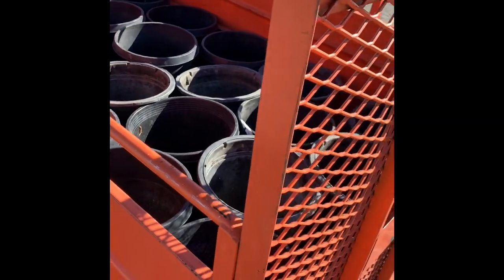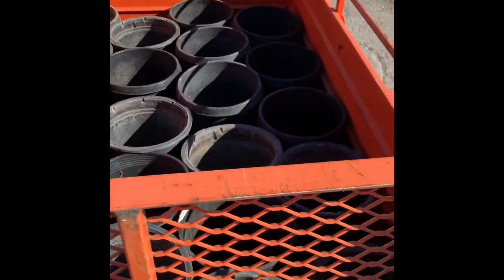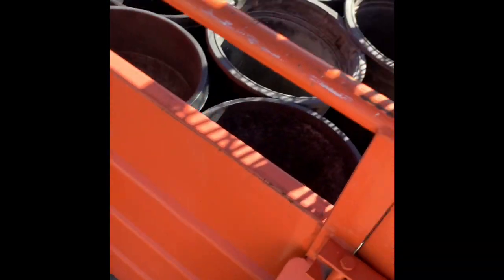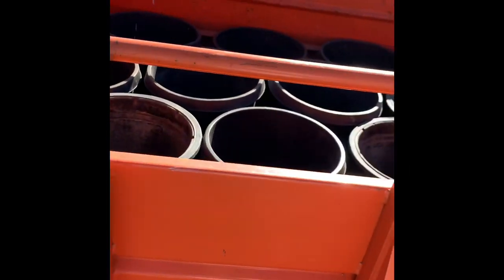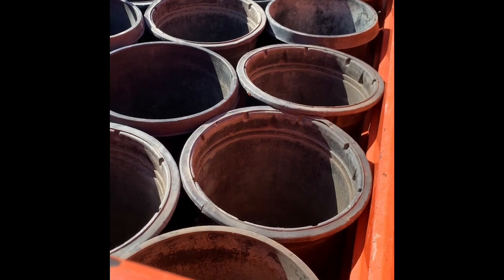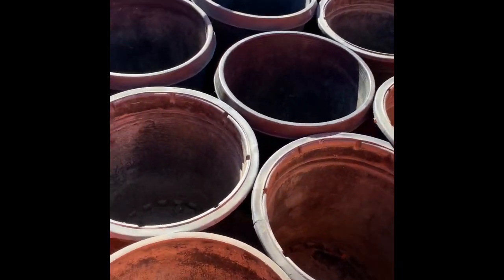Now I get these 15 gallon pots and I just populate all of them, and I'm gonna have them dump all the dirt inside. Then I go home and just take them out and move them to the back. It's a much easier way — I don't have to shovel as much as before.